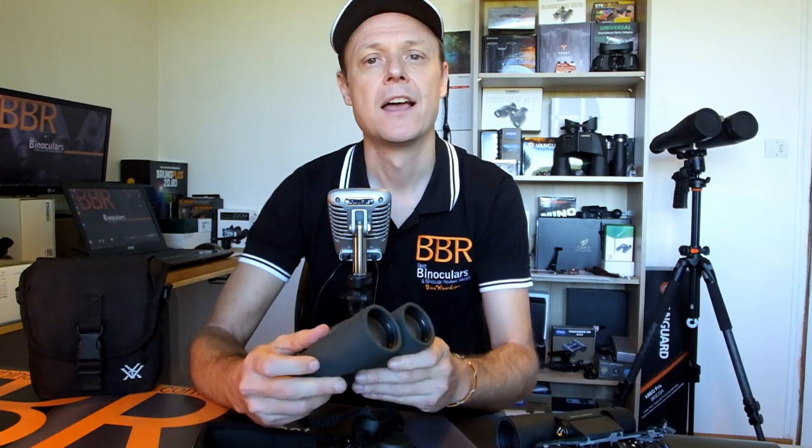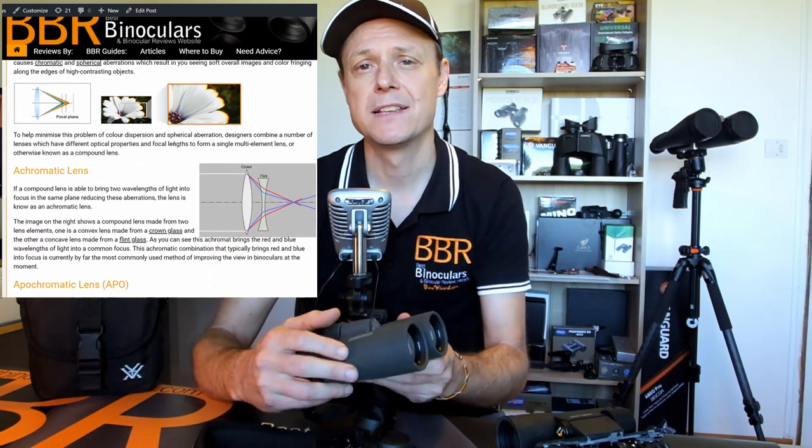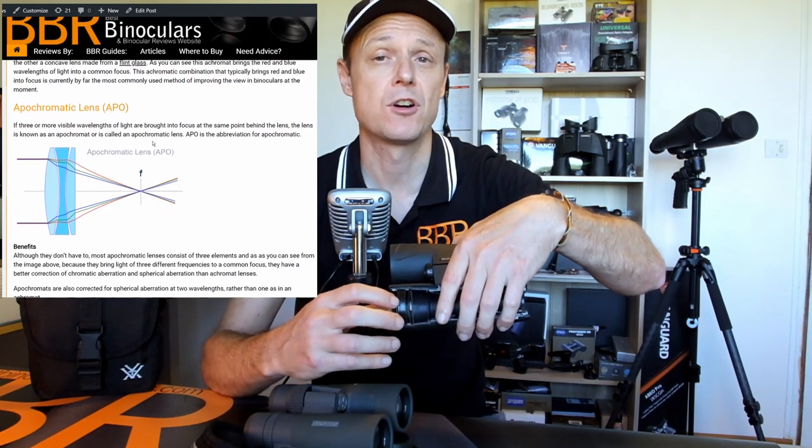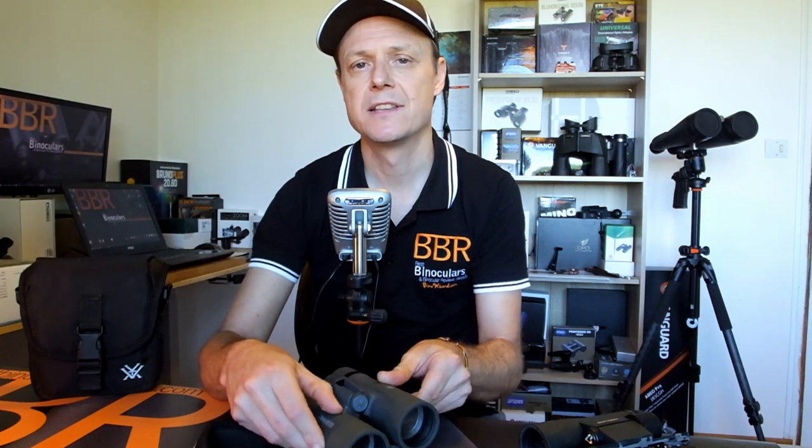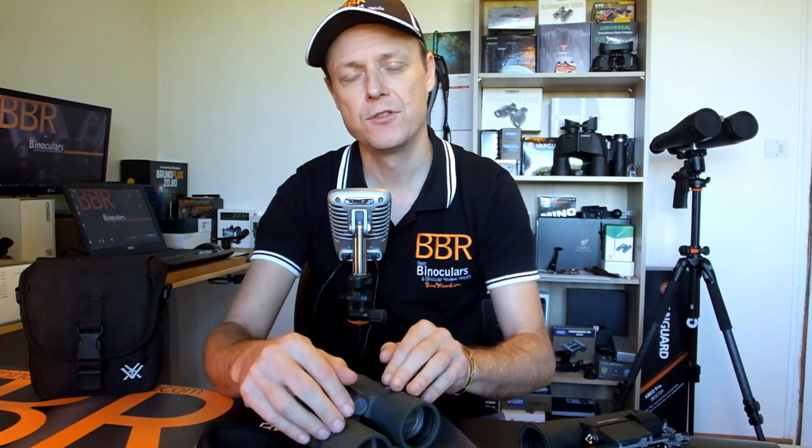These Vortex Razor UHDs have all of these, as well as a bunch of other really impressive optical features. This includes hardened, scratch-resistant, as well as water- and oil-phobic outer lens coatings. On top of this, they also feature an apochromatic or APO lens design. Rather than the two lens elements you commonly find, these binoculars feature at least three within each of the objective lenses, meaning they are better able to direct individual wavelengths of light, thus potentially decreasing aberrations, resulting in a higher quality, higher definition image. All of these optical features combined is extremely impressive, and for my money, these are a match for just about any other alpha-level binocular currently on the market.